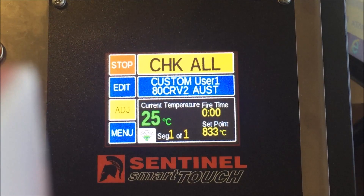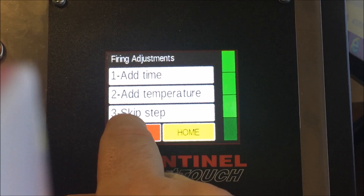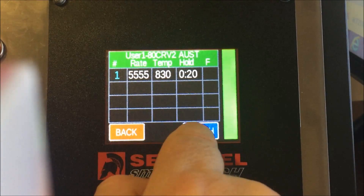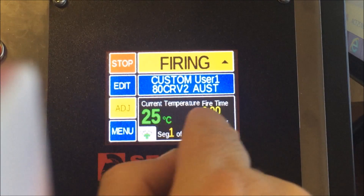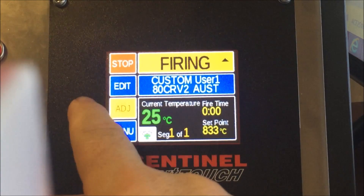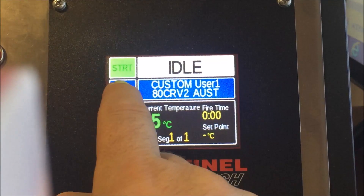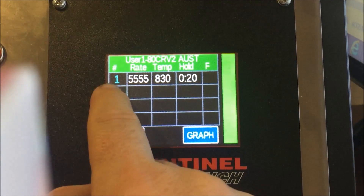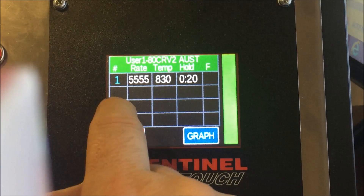Once started, temperatures begin rising. You can skip steps in your firing schedule, add temperatures, add times, and make changes while it's firing. You can also view a graph of the current cycle. The control is very easy to use. Now, if you want to anneal a piece of steel, it's pretty simple — stop the current firing and modify this program to create an annealing cycle.